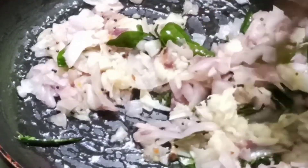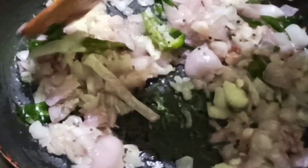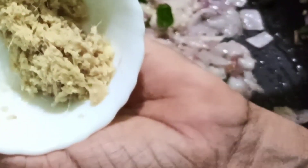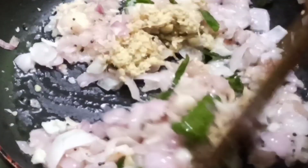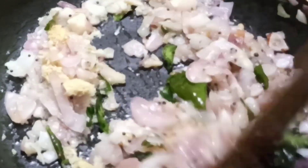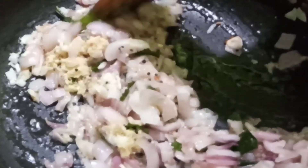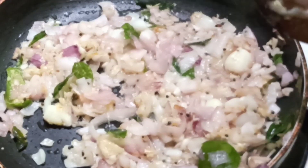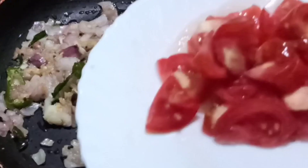It is good to eat the pork. I am going to put a little bit of salt in the middle of the pan.